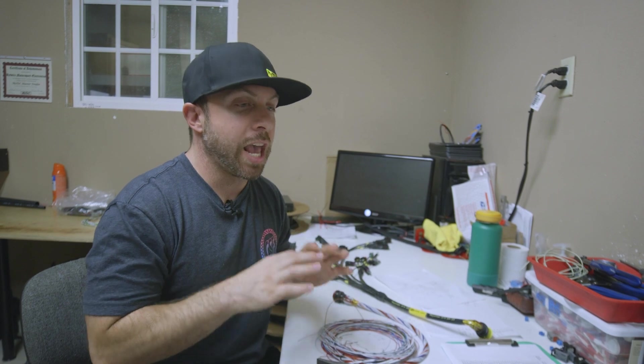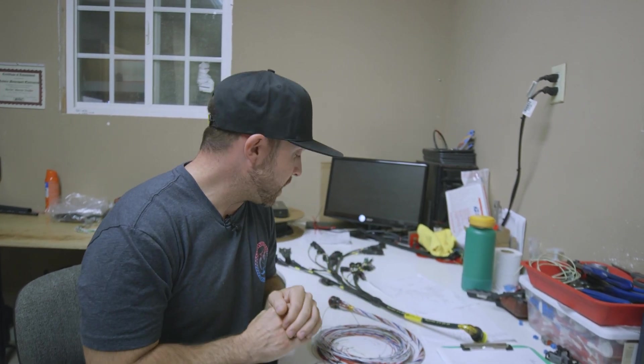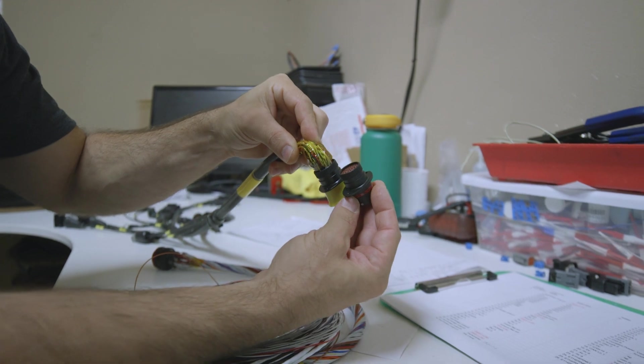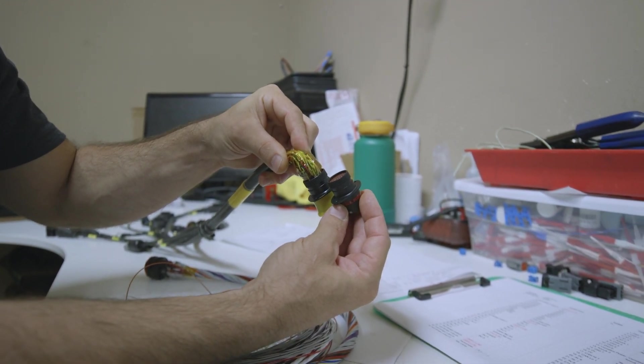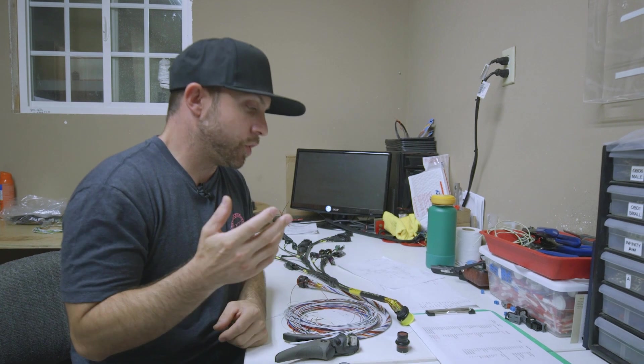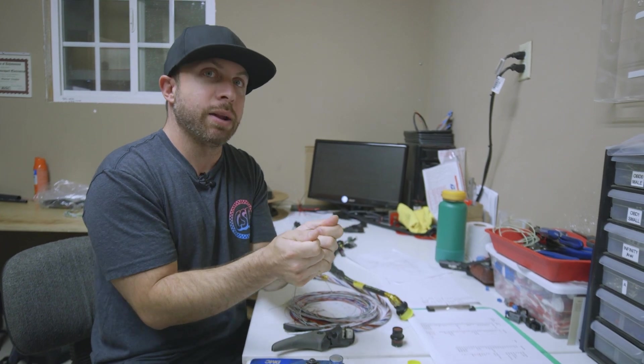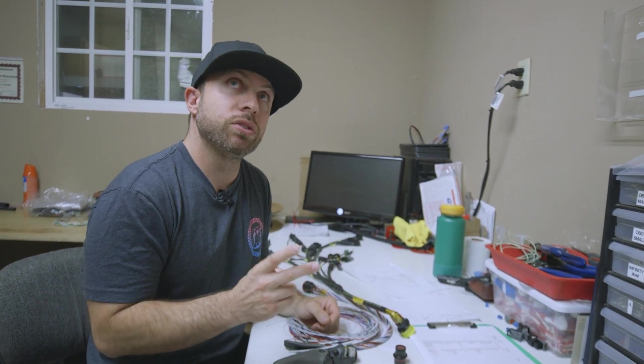We actually stock most of this stuff, so we used our stock — I didn't order anything new for this build. All the connectors, pins, and terminals I had in stock, so I didn't have to rely on anybody. But I wasn't able to use my hundred pin connector; we actually have to use two smaller ones. There's going to be two of these bulk-heading through Robbie's engine cover. When having two connectors when you've strategized for one, you can't just literally have two connectors and loom them side by side — if you want it to be a proper job, we're forced to reconfigure the layout and re-strategize.